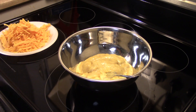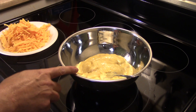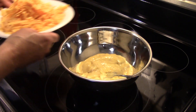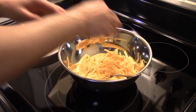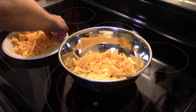My meatballs are almost done — about three minutes to go. In a medium sized bowl I have two ten and a half ounce cans of cream of chicken soup, and here I have an eight ounce block of sharp cheddar cheese I shredded up. You can use just about any kind of cheese you like; I like cheddar with this. I'm going to put a little under half of the cheese in with the cream of chicken soup and blend it up and mix it well.